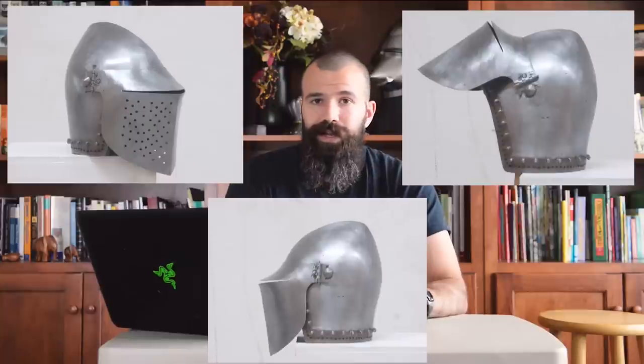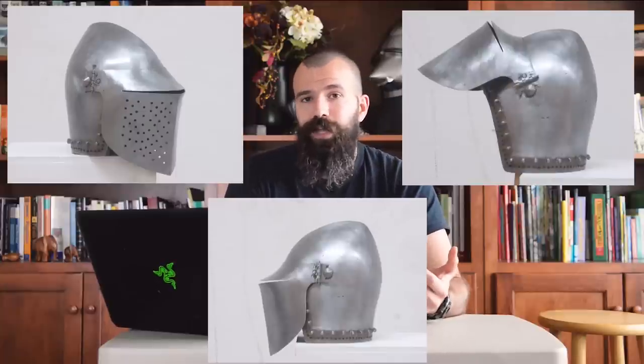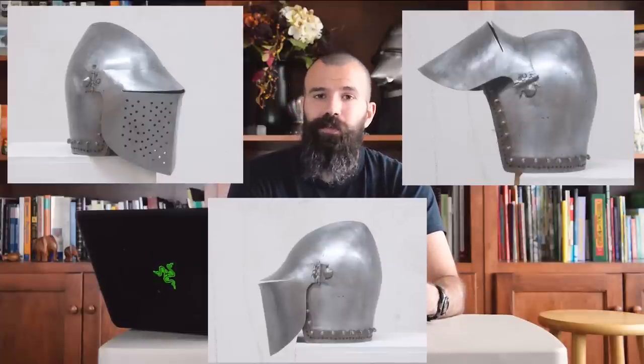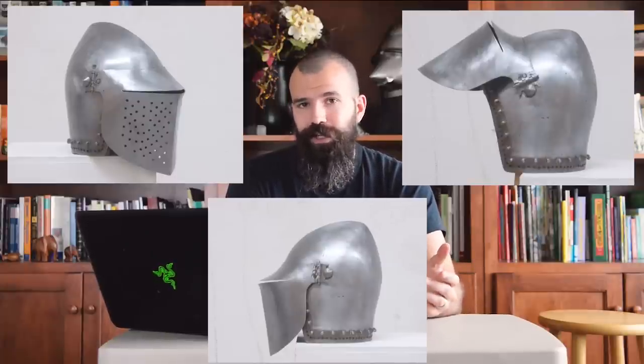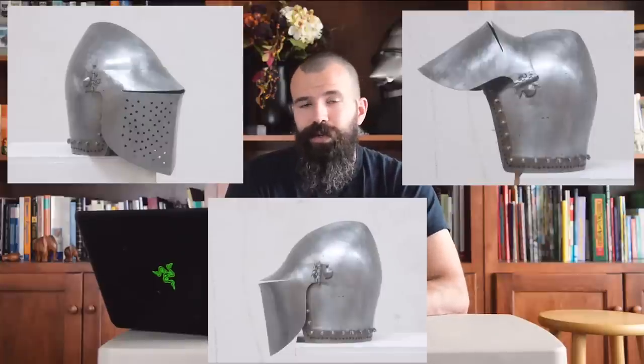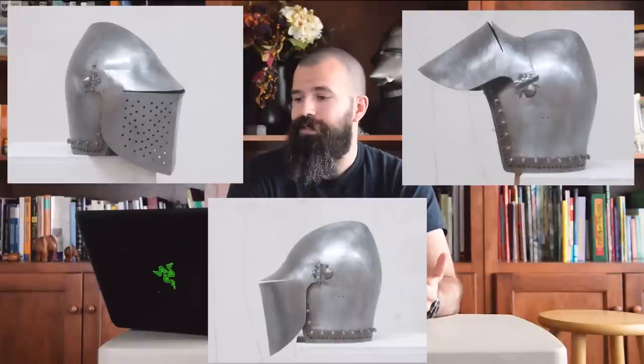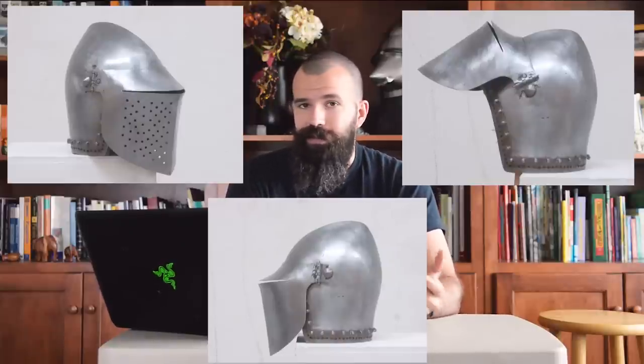If you're interested in a reproduction or incorporating stylistic elements of that helmet into your kit, the visor really belongs in a late 14th century Italian kit on a late 14th century Italian bassinet. Here's a great example of what one of those helmets may have looked like historically — a reproduction by Augusto Boerbrant of a bassinet with that style of visor. It has a typical bassinet shape with vervels for attachment of the aventail, and in place of the international hound skull style visor, it has this Italian visor instead.